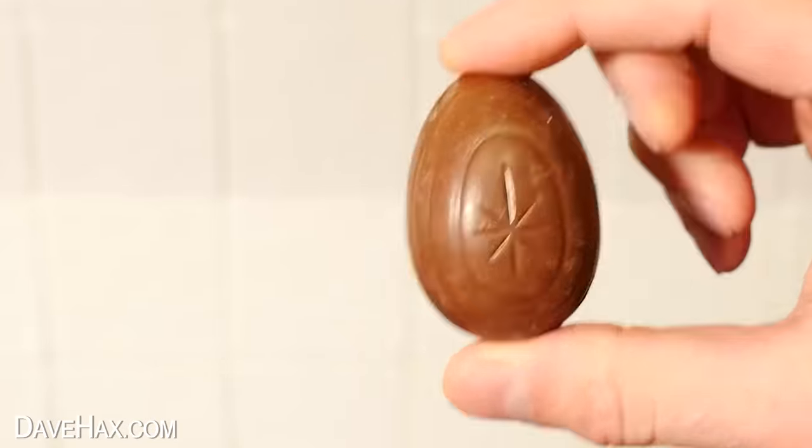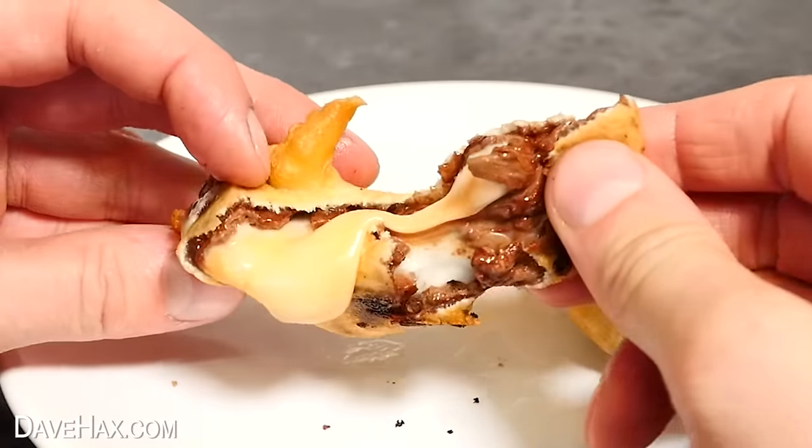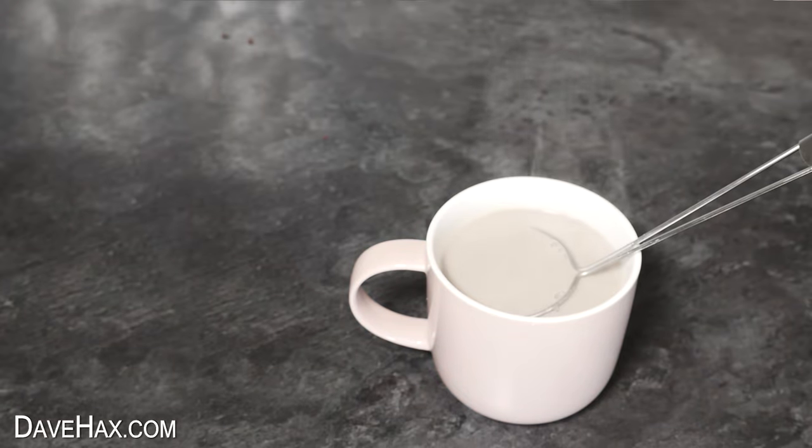Now, I really love these chocolate cream eggs, which is why I tried cooking with them and testing them with kitchen gadgets. You can see just how I got on by clicking on this video here. Have fun, stay safe, and as always, thanks for watching.